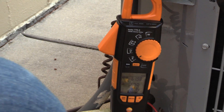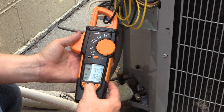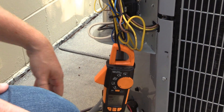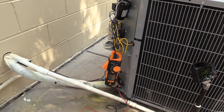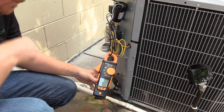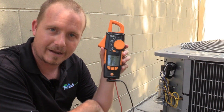First off, I'm going to pull the disconnect. I'm going to put it on amps and hit the inrush button so that way we're prepared to check inrush amps again. This time we have the hard start kit connected, so we're going to see what we get. You can see that our inrush amps did drop.